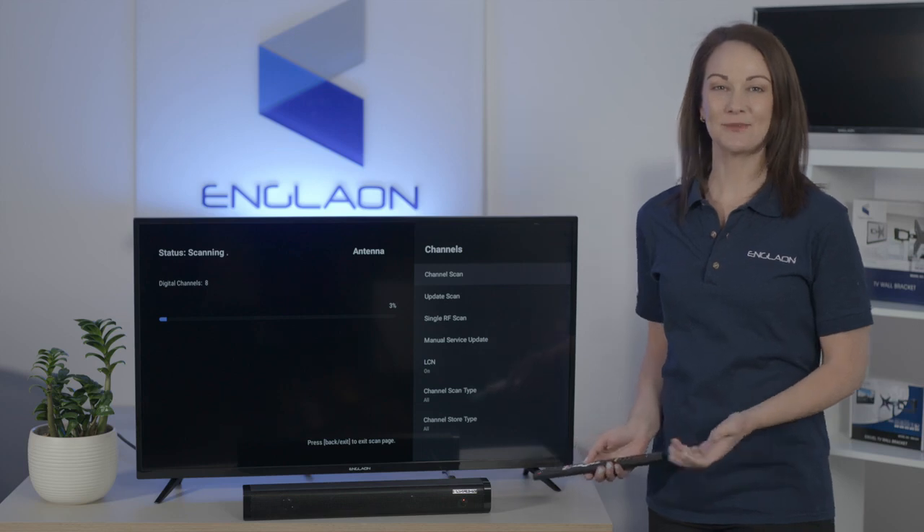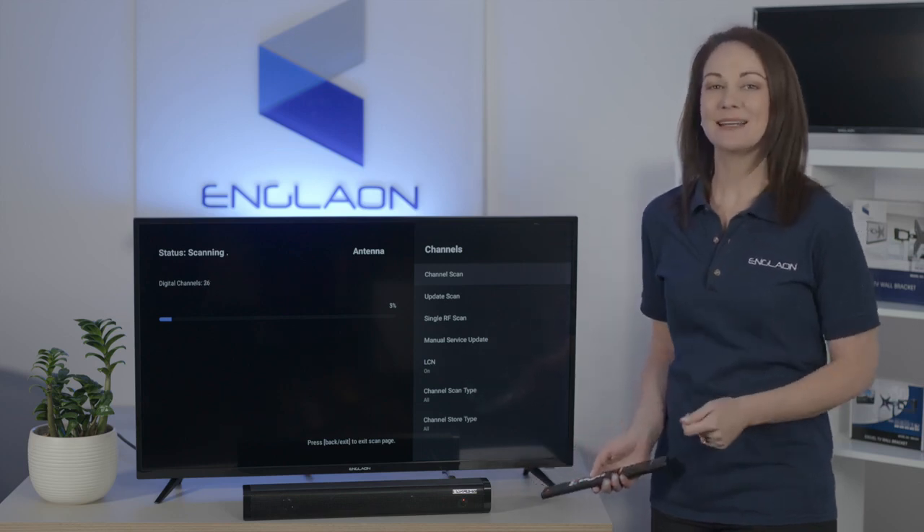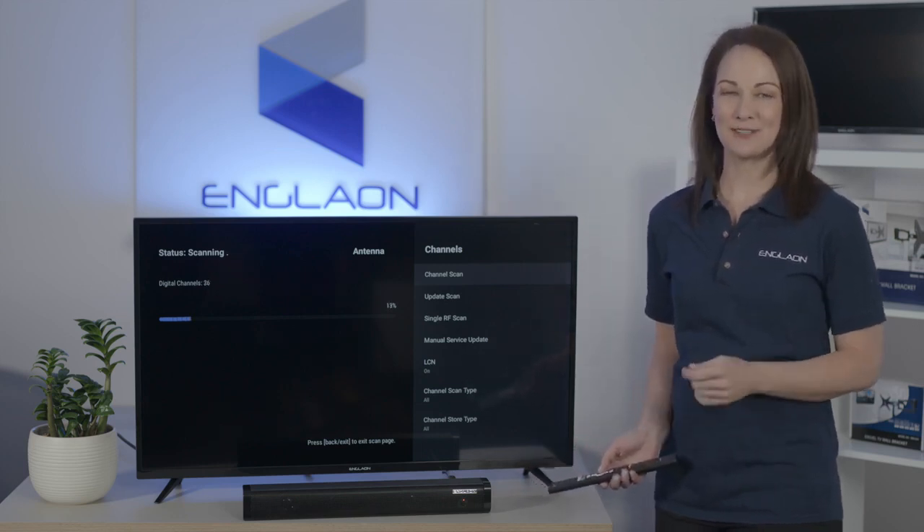The TV will search for channels, which can take a little while, but when it's done you can just press back to return to your TV.